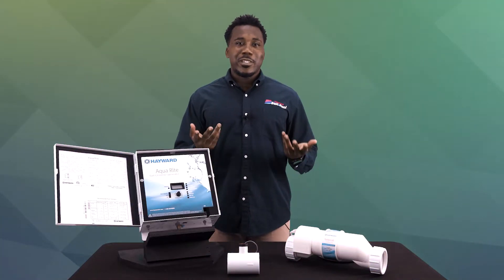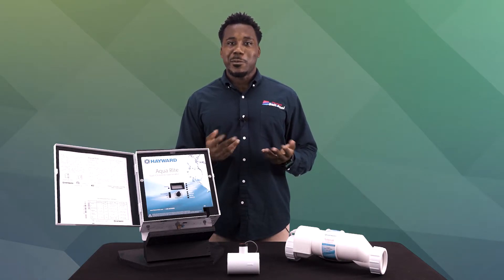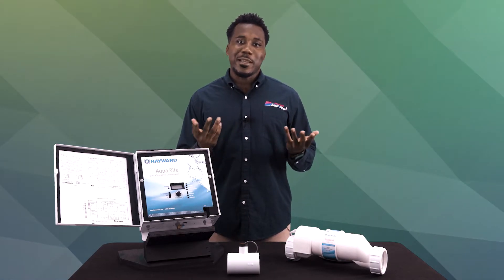As you can see in front of us, this is what your typical salt system looks like. The appearance of these systems may vary a bit between other models, but for the most part, they share these basic components.